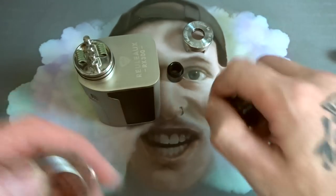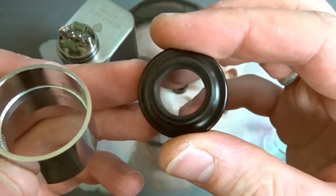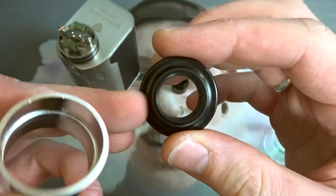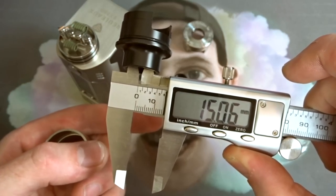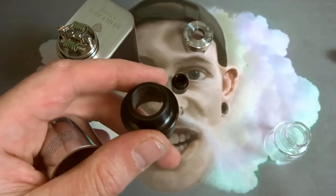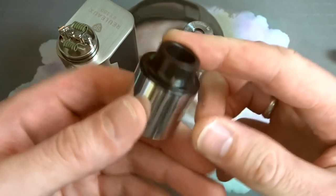If you don't want to run the top cap with the big Delrin drip tip, you've got this chuff cap — wide as your fucking mum. Very wide bore on that — massive diameter. You're looking at 15mm bore on that chuff cap. Really, really big airy airflow. Very nice. You can just bung that in the top like so.